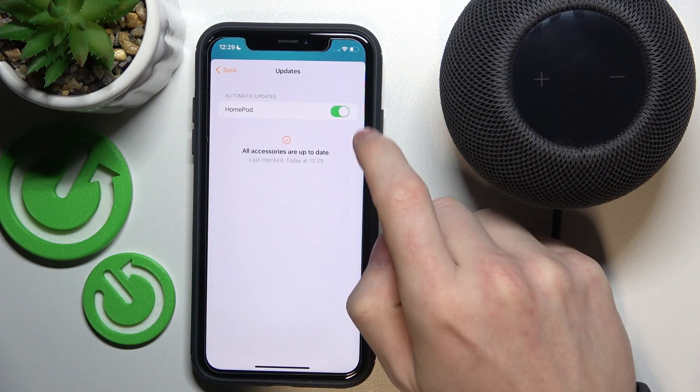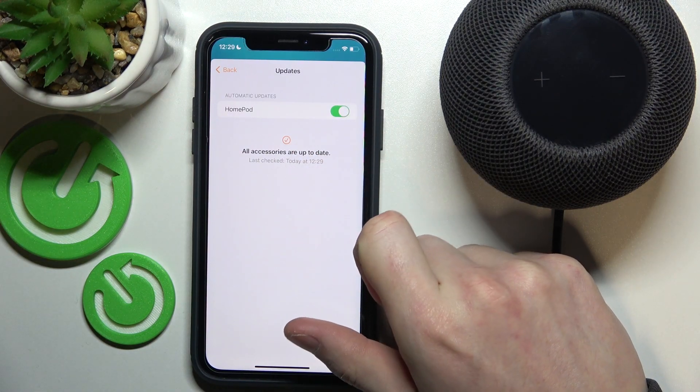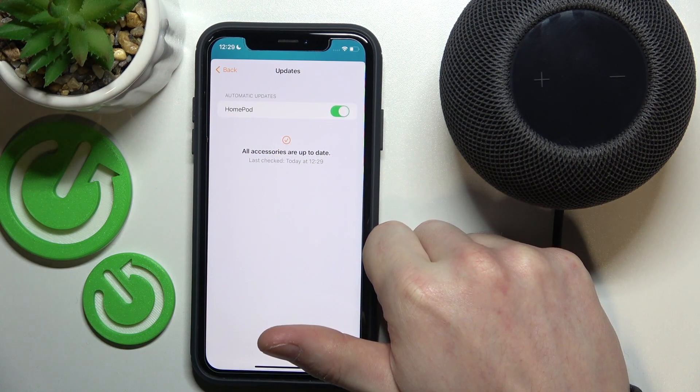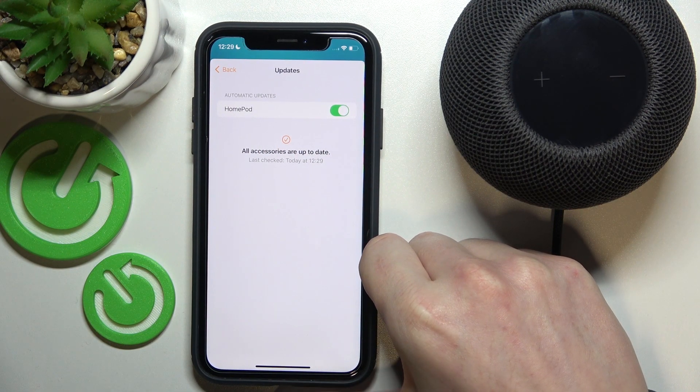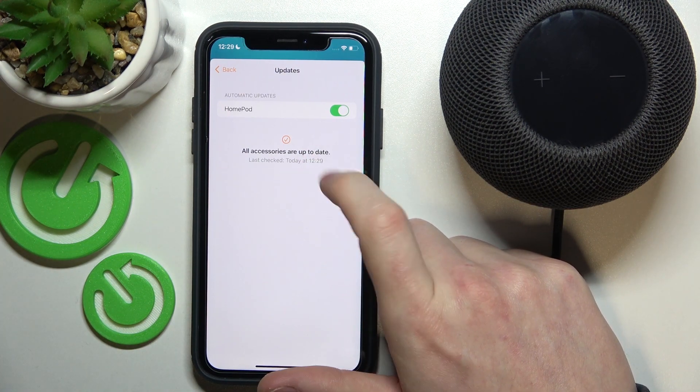Go to Software Update, and from here you can update your device. Along with that, you can enable or disable automatic updates. If you don't have the latest update, you'll probably have to tap here to update your device.